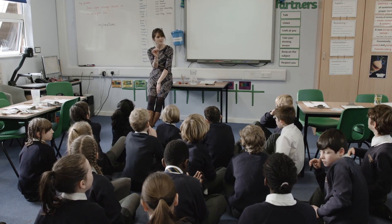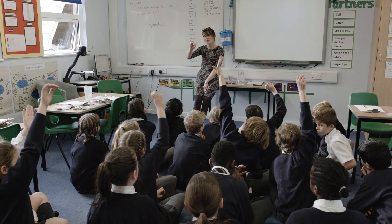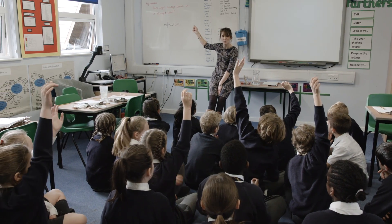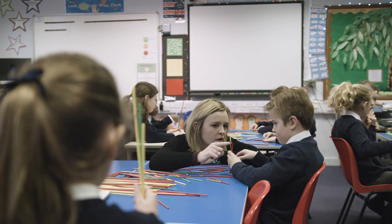I want children to focus their answers on what the experiment was asking, with a key question that's going to focus all our thinking. On the plans, you go around and ask children specific questions, and then it says if they understand that, ask them this next question — so it goes into greater depth as well, which is really helpful.